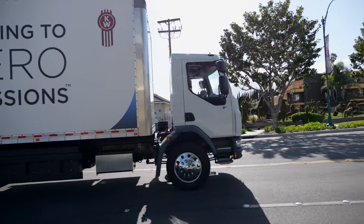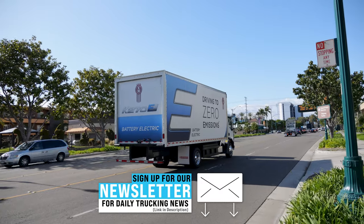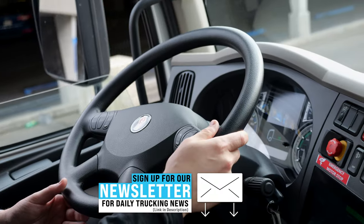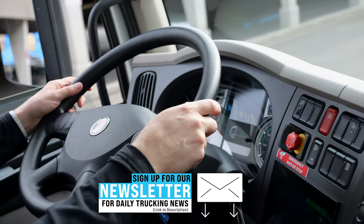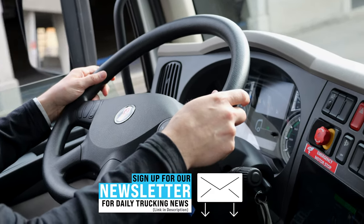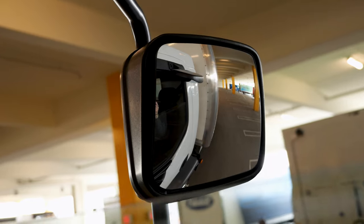Anytime you're queued in traffic, that's where you're really going to see the efficiency gain. It doesn't take much power to run your AC or the radio. And it's great for noise ordinances because it is super quiet. Once the drivers get in it, that's the thing that sells them — great acceleration, super quiet, and the regen braking is really strong, which is going to cut down on your maintenance. Getting people in the truck and driving it is the best selling point.